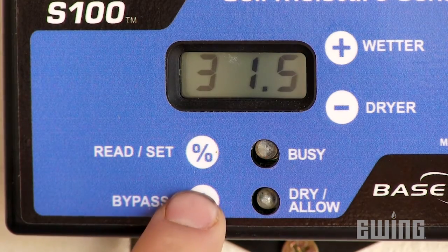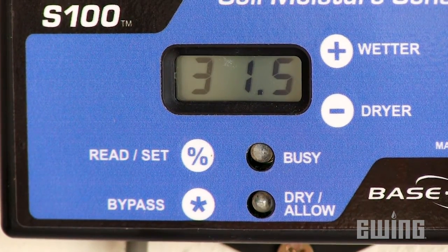This is useful for manual controller operation or when overseeding. When you are done, simply press the bypass button again to enable sensor control.